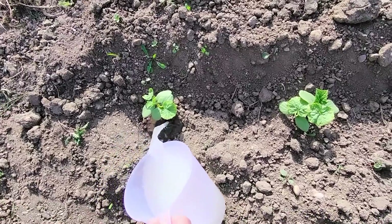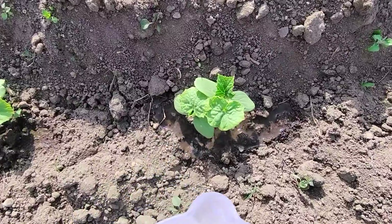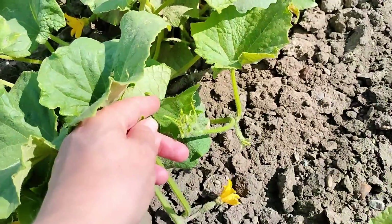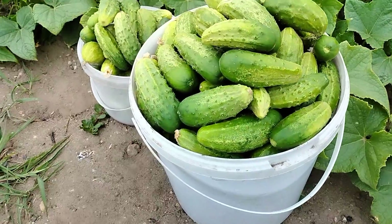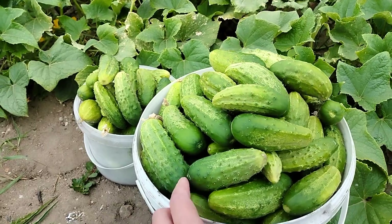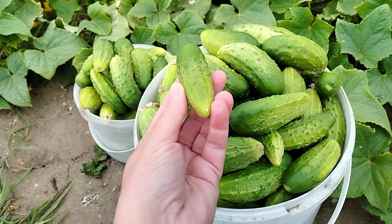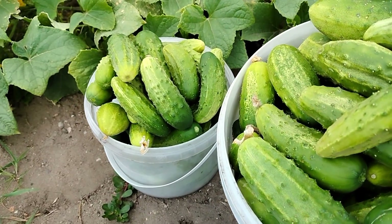So yeast protects the roots from various diseases and infections — they act protectively. Moreover, you can use them in two ways. The first involves preparing a watering solution, and the second is the spray. The spray remains on the plant leaves, eliminating unnecessary microorganisms and fungal diseases. Just use the spray at least once a month to double the yields. I have been using this recipe for years, and every year I gather a gigantic amount of cucumbers.